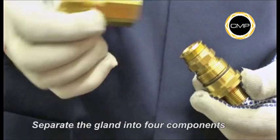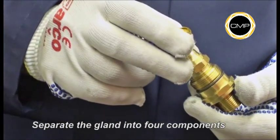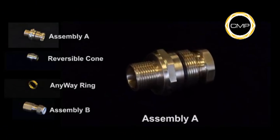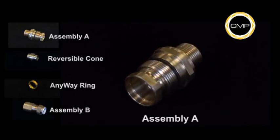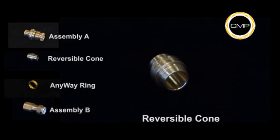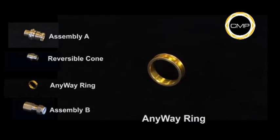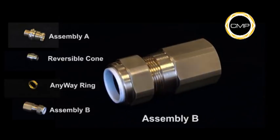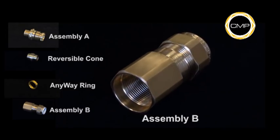Separate the cable gland into four components by loosening Assembly A from Assembly B. The four components are: Assembly A, Reversible Cone, Anywhere Clamping Ring, and Assembly B. It is not necessary to dismantle the gland any further.